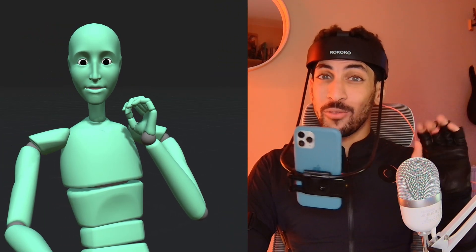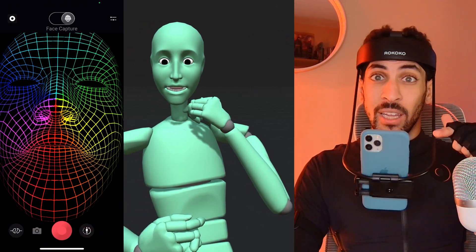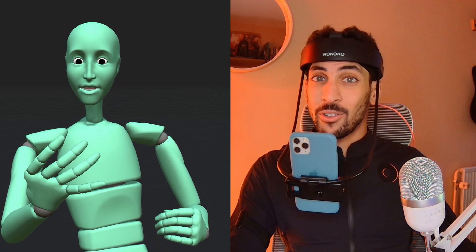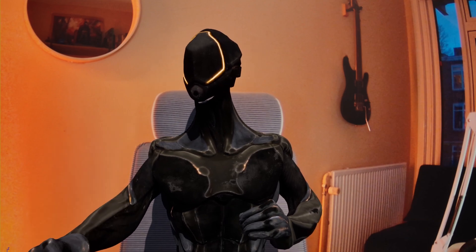Rococo also does facial mocap — you can capture your facial reactions while doing full body mocap. This headset is connected to an iPhone with the Rococo Studio facial capture app. If you're using Android you can buy the same headset with a camera at the end, since it needs a device with a 3D facial scan. As you can see, the character animates as I move and the facial reactions are also captured, which is very useful for VTubing if you want to create videos with a virtual avatar.